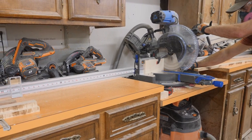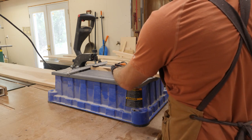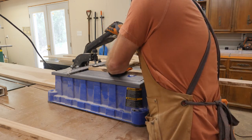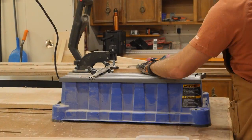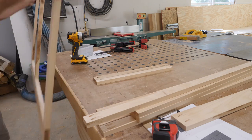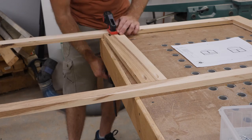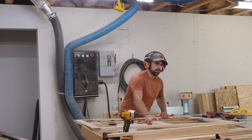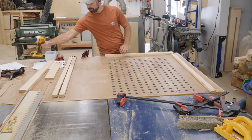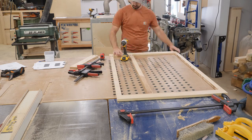Back at the miter saw I attach a sacrificial fence to reduce tear out and cut the rails and stiles to their final length. With all the parts to final size I grab the Craig Foreman and start drilling standard sized pocket holes for the one and a quarter inch screws I'll use to assemble the face frame. To assemble the face frames I lay the pieces down with the pocket holes facing up and arrange all the parts per my plans. With the rails attached to one stile I flip the face frame over and repeat the process. After checking for square by measuring across the corners I install the center divider where a pair of doors will be. The face frame for the base cabinet goes together in the exact same way.